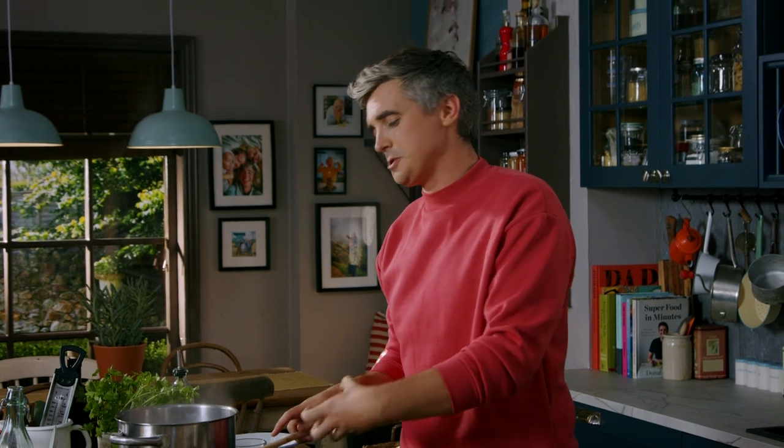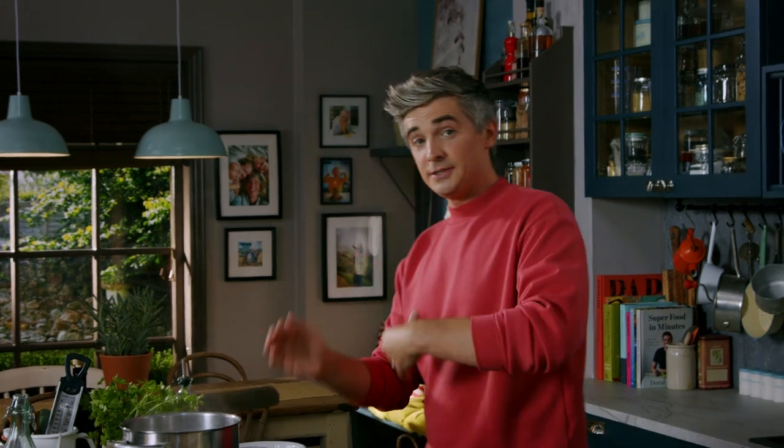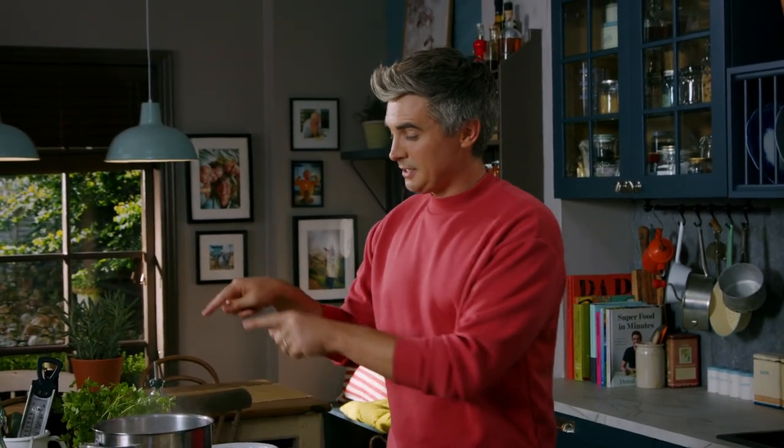Just look at that creamy, unctuous, gorgeous mushroomy, garlicky sauce. This is where it needs to be — once it's got to this point and it's starting to thicken up and cook out a little bit, it's time to get our cooked pasta straight in, tossed through, and I'm just going to serve it up with some parmesan and we're good to go.